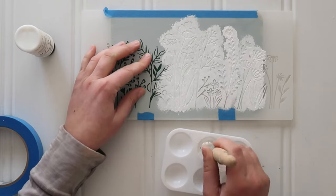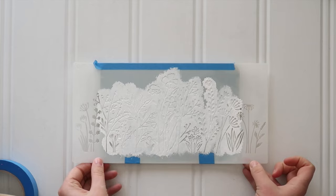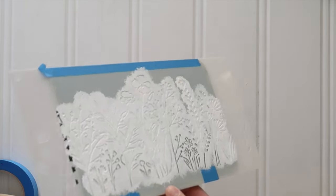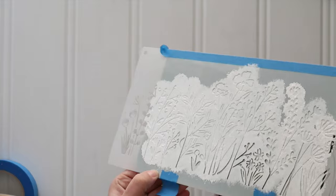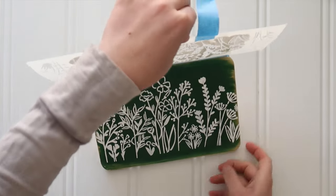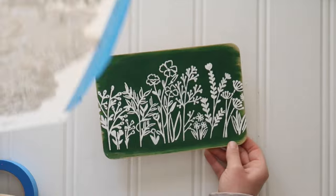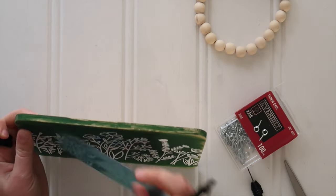Just take your time, and then before you let the paint dry — while it's still a little bit wet — very carefully peel away the stencil. If you did it right, you'll have a beautiful little wildflower pattern.